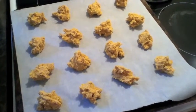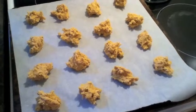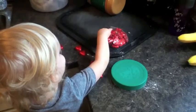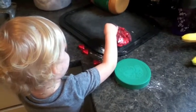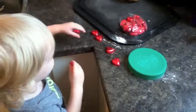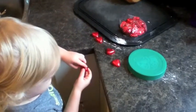Now we're going to put these in the oven and bake them for eight to nine minutes. As soon as they come out of the oven, we're going to put one of these unwrapped chocolates on top right away. Jackson is getting the chocolates ready!